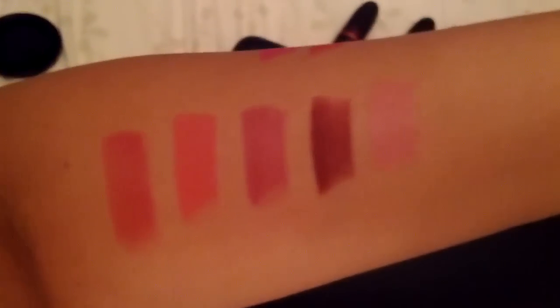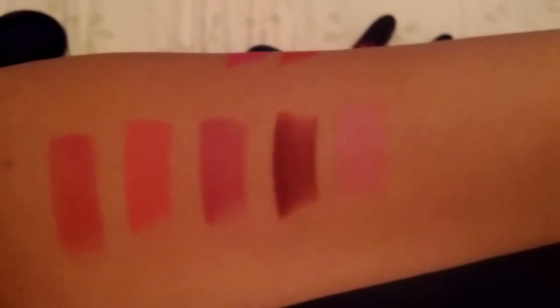Hi guys, so today I'm going to show you guys a video on a couple of Viva Glam lipsticks that I have. Just wanted to show you guys a couple of swatches. So here are the colors that I do have. Very beautiful colors.